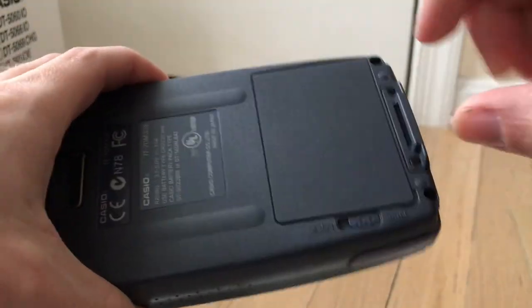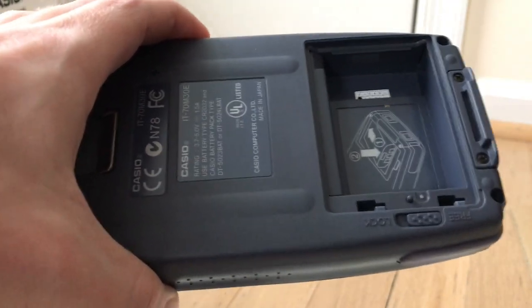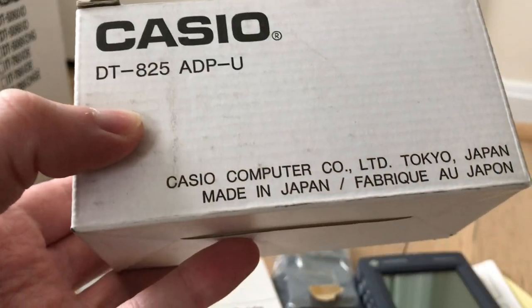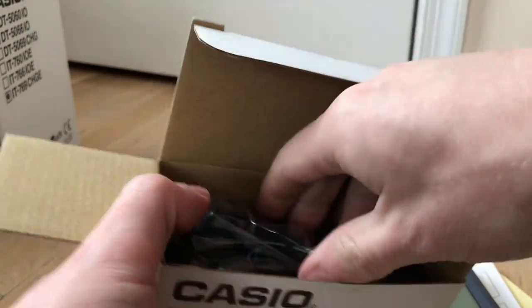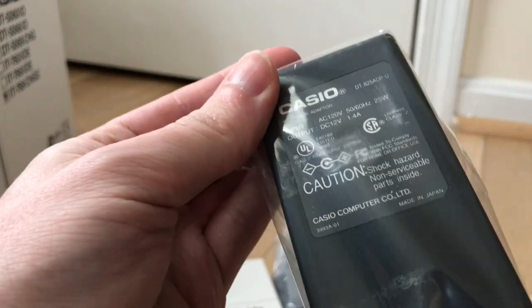To open the battery bay, you flip this switch, pry up on the cover and it comes out. This unit did not come with a battery — I had to buy another one, which was also claimed to be new but it wasn't in the box. That one has a color screen; I'll show that one a little later. Next, let's unbox the DT825ADPU — otherwise known as the power supply. That's a pretty nice brick. Made in Japan. Very nice.